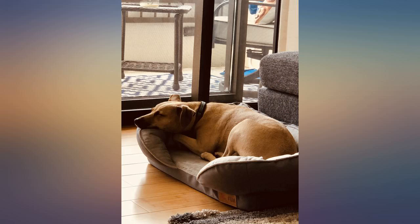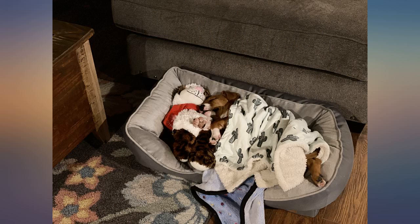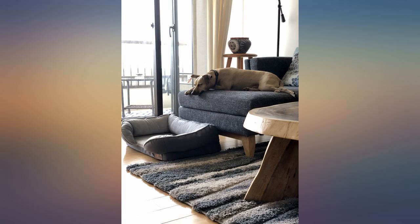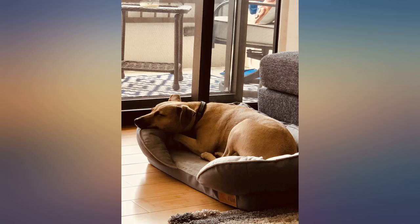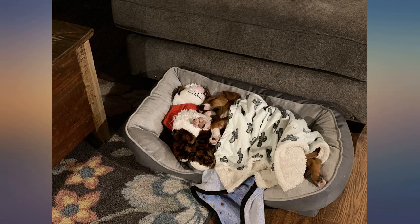I got this bed for my 16-year-old dog because it has an easy front entrance and he has to be lifted onto furniture these past few years. With this, he has somewhere comfortable to lay if he jumps out of bed while I'm asleep. It's very soft and he likes things with high sides. He doesn't chew on things anymore so I can't attest to its durability in that regard — I just wanted something comfortable for him, and it's his.